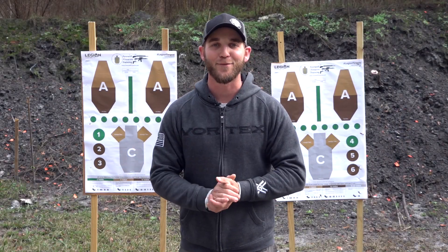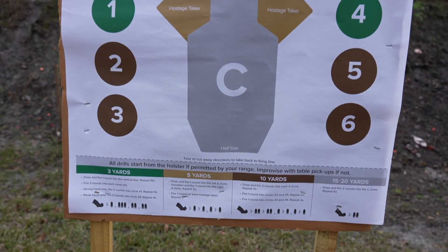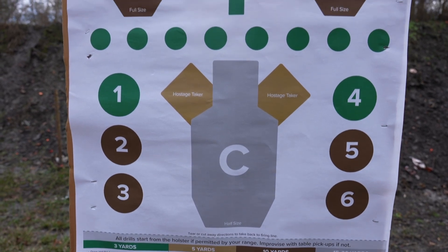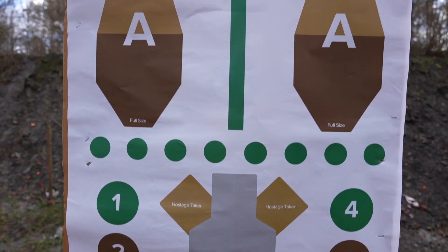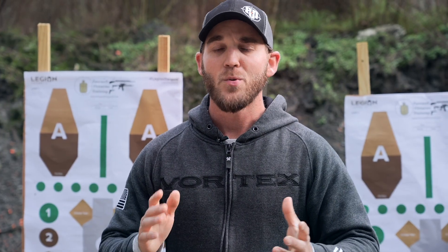What's going on Big Daddy Unlimited family? I'm excited to bring you my signature target from Legion Targets. I put a lot of thought into building this target and designing exactly what I want to see for you. So if you go to the range, whether it's an indoor range or an outdoor range, whether you're shooting pistol, rifle, whatever the case may be, you have something to work on and you have a way to see if you're getting better.